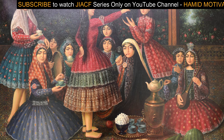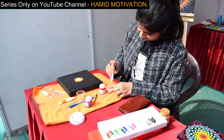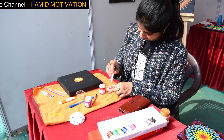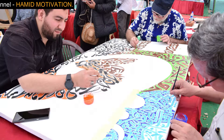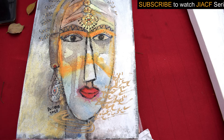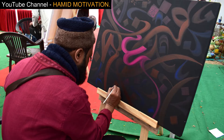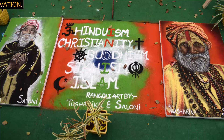Every art needs a little bit of appreciation because that appreciation works like motivation for artists. We have taken a lot of interviews of those artists who are successful and some who are trying to become successful. Let's welcome all those artists who have come to the Jaipur International Art and Calligraphy Festival and introduced their arts, and let's know what art they are showcasing here.